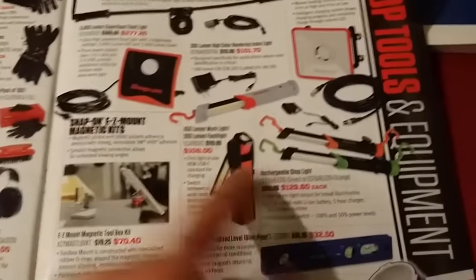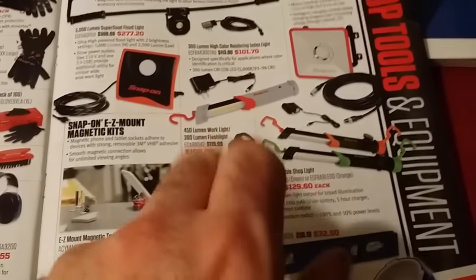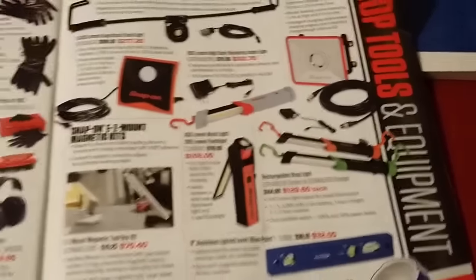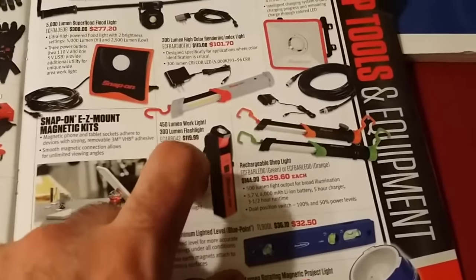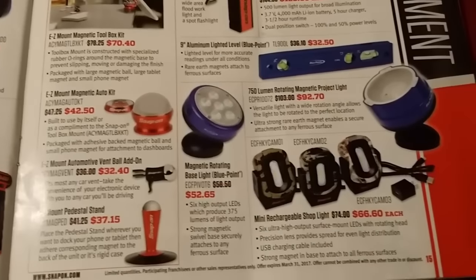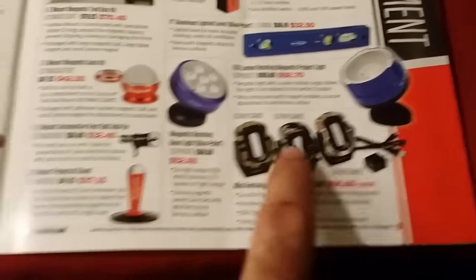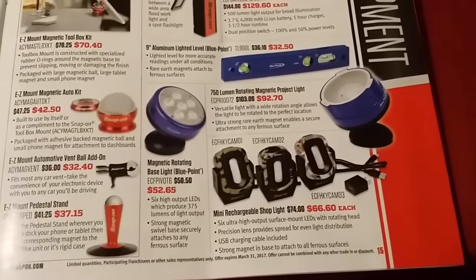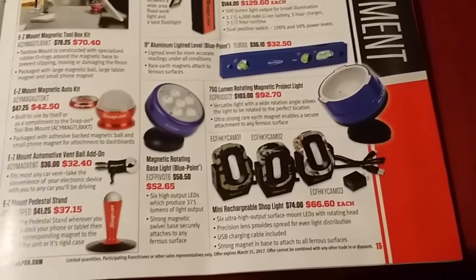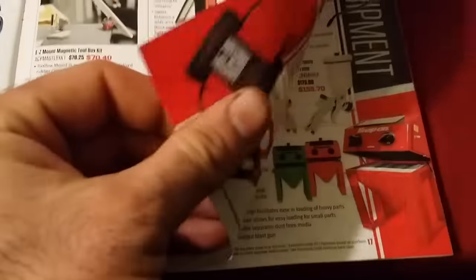Doug said this is a very hot item and they're on back order. I was playing with it on the truck — you have your LED here, and then you flip this up and you have a LED string light right there. Pretty neat. You also get some cell phone holders. Bill has this other light — it's like a three or four LED magnetic light, pretty bright. That's a neat little light to have.